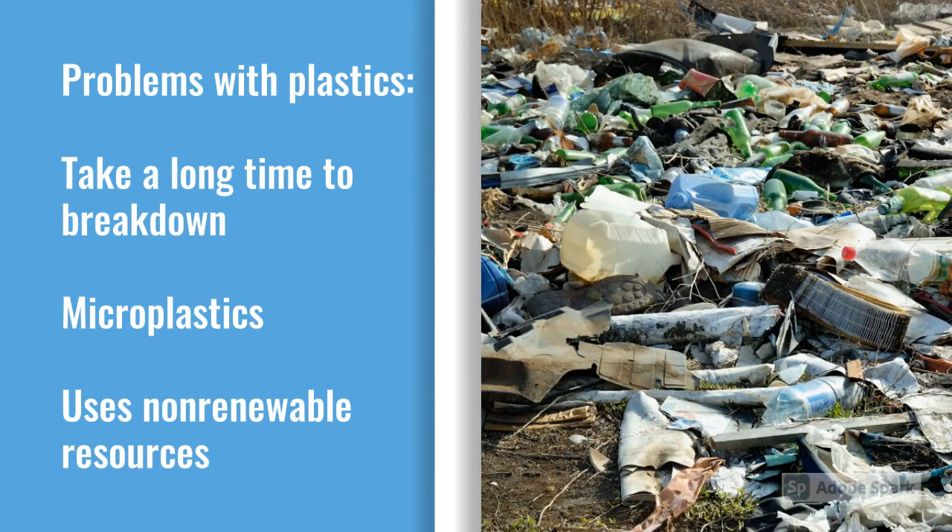The reason we're looking at biodegradable plastic this week is we have problems with plastics. They take a really long time to break down. That water bottle you're drinking from could be here a thousand years from now. When they do break down, they create microplastics — plastics smaller than a fingernail, even microscopic, that you could ingest and that can make you sick. They also use non-renewable resources like oil.